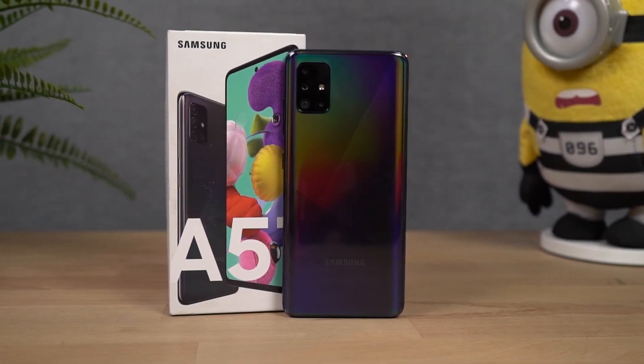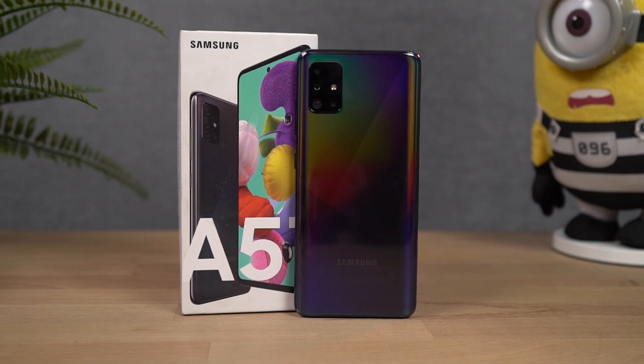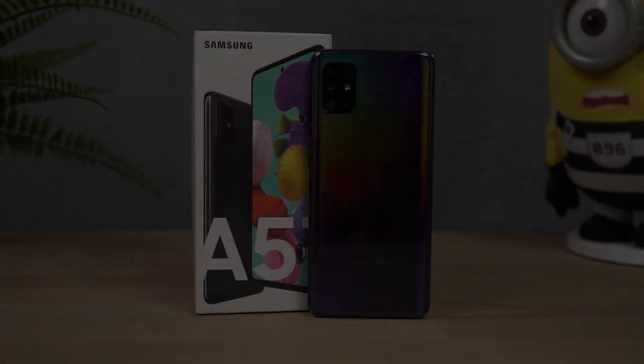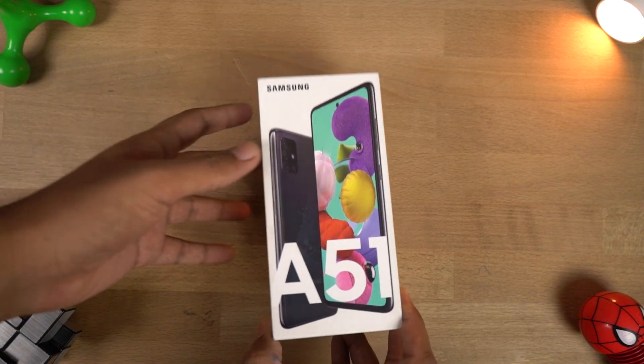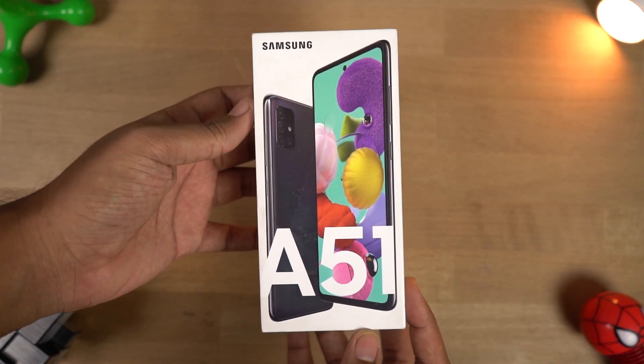Hi there guys, I'm Nikhil from GradyTech and in this video I'll be unboxing the Samsung Galaxy A51. Here's the box and this is the next iteration of the A50 lineup. First we had the Samsung Galaxy A50, after that we had the A50s, and now we have the A51.